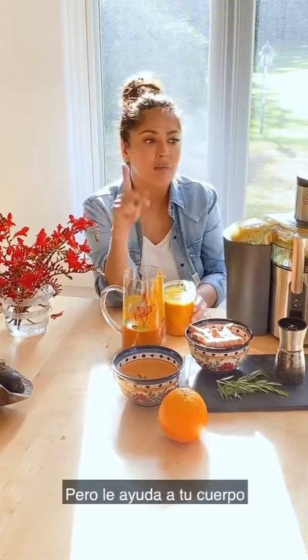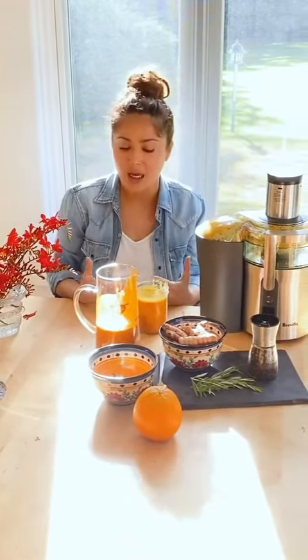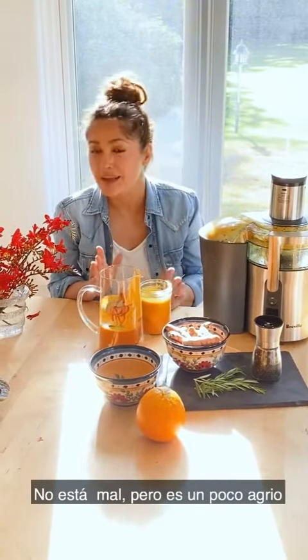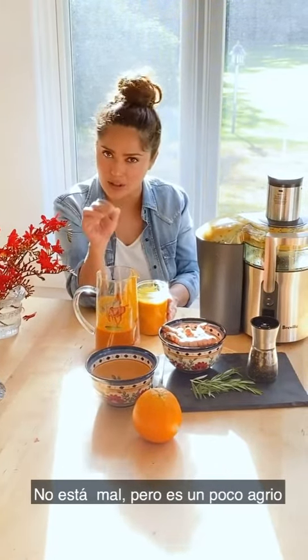It doesn't have collagen, but it helps your body produce more collagen. And it doesn't taste that great — it's not bad, but it's a little bit too sour. So a little bit goes a long way.